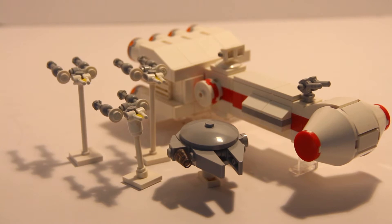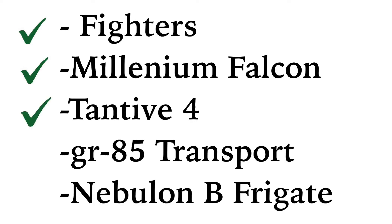Hey guys, it's Galactic Bricks and this is week two of building the Rebel Fleet in LEGO. In this week's update, I'm going to finish building the Tantive IV, which is going to be pretty exciting, and I'm also going to work on some of the other fighters.